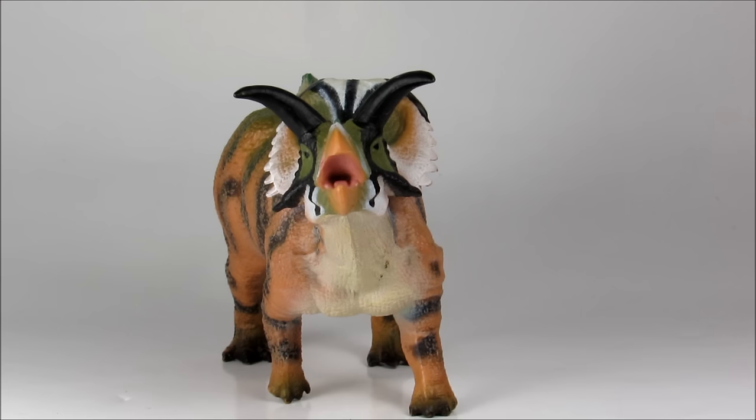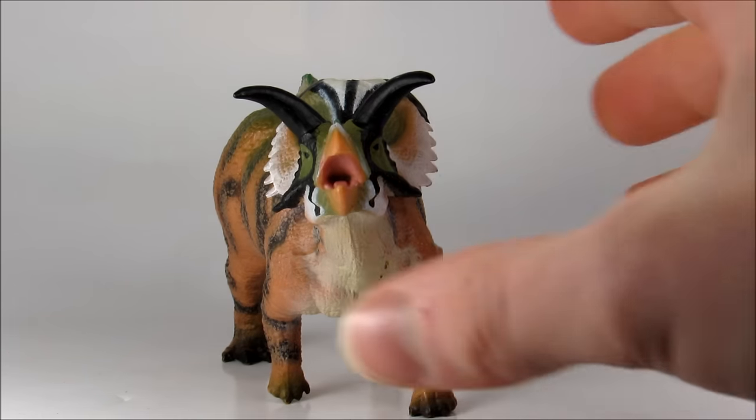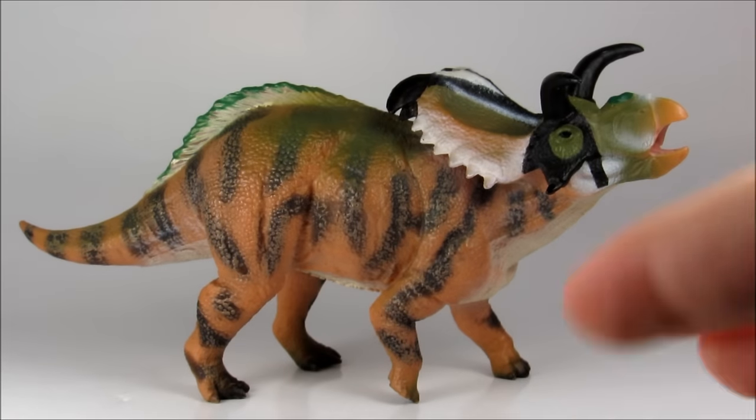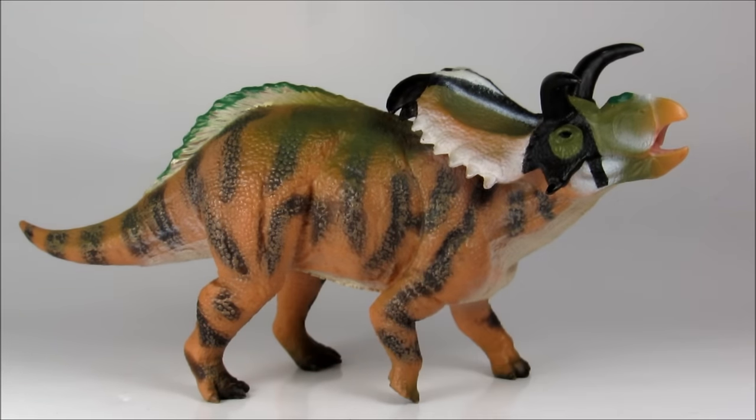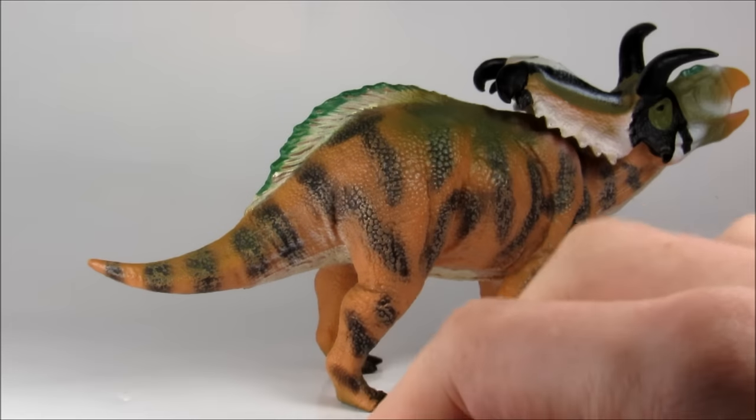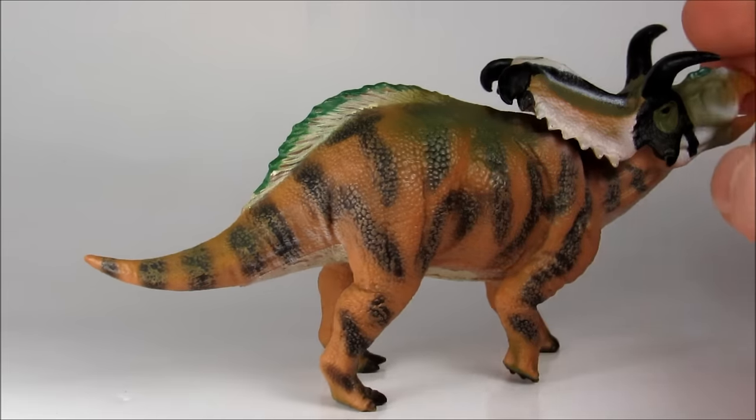On to the final category: scientific accuracy. For the most part, this figure gets a lot right. It does get a few things wrong, but first let's talk about some of the things that are paleontologically accurate. First of all, the proportioning is fairly correct. They've given it the short barrel-shaped body that a ceratopsian should have, along with the muscular but very stubby tail.